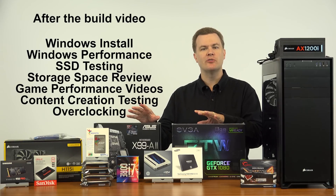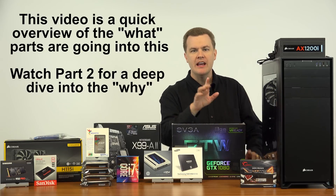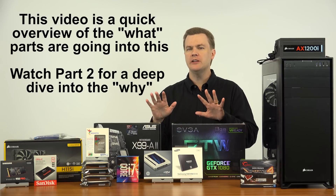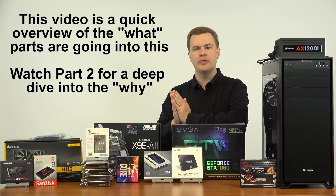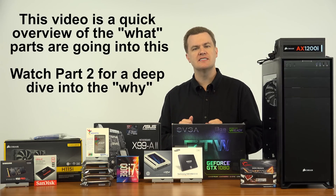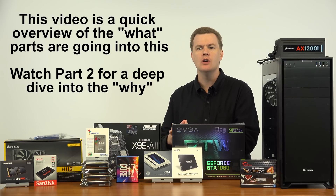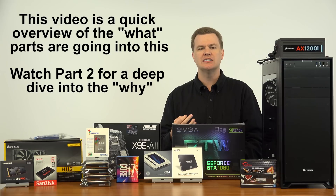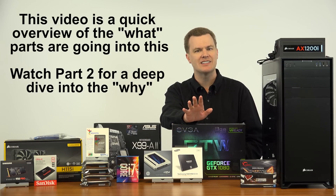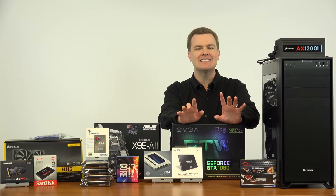This first video goes over the parts, briefly why I'm putting them in, and what the purpose of each is. The second video in the series is not going to be the system build — it's going to be a more detailed vlog-style video where I talk about my thought process. That video will be much longer and not everybody will want to watch it, and that's okay. This video I'm going to keep to just a couple of minutes and cover the basics.